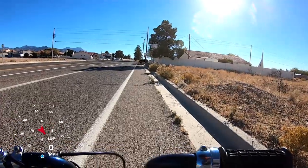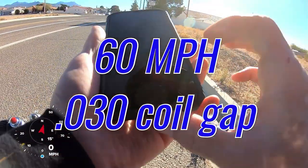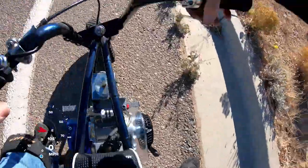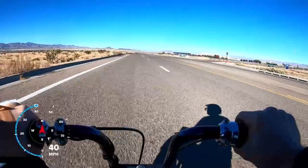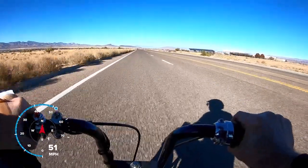Alright, felt about the same - showing 60 miles an hour. Same top speed. So with a 30 thousandths coil gap the bike did 60 miles an hour, same as it did with the 60 thousandths coil gap.